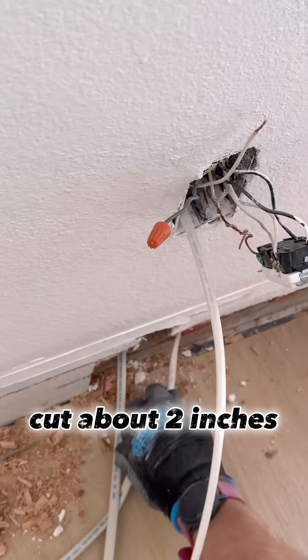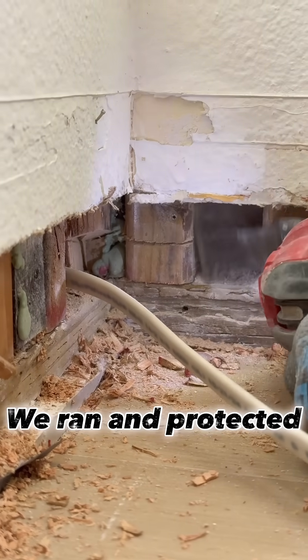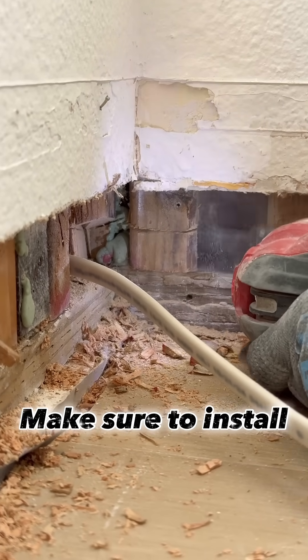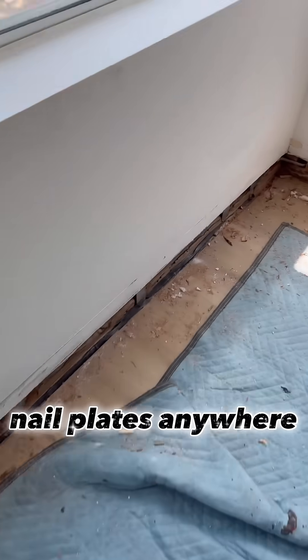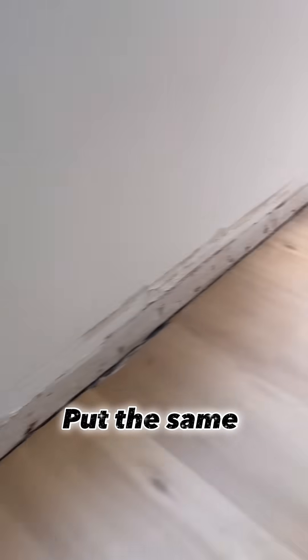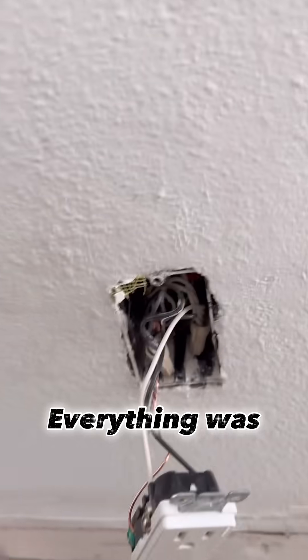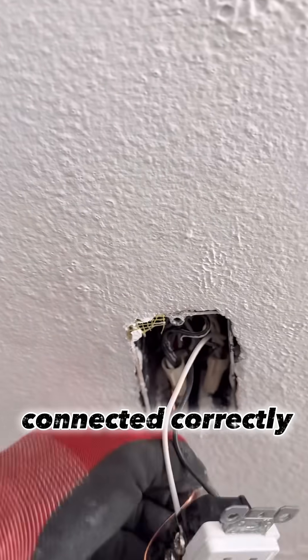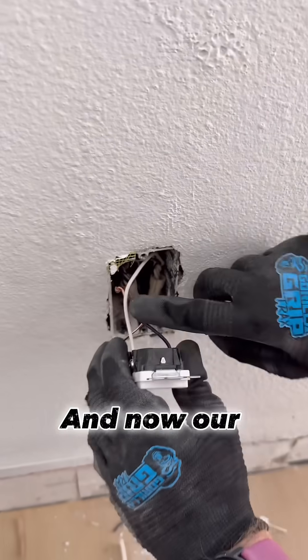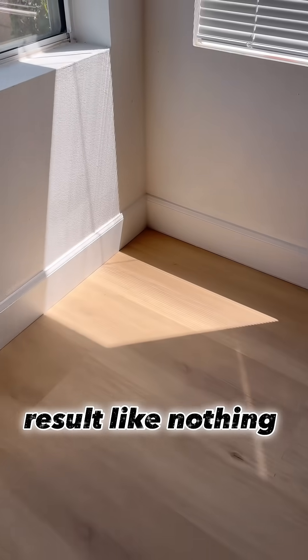We ran and protected the new cable, making sure to install nail plates anywhere the cable passed through the framing. We put the same drywall back in place. Everything was connected correctly and installed in place, and now the lights are working. Here's the final result — like nothing ever happened.